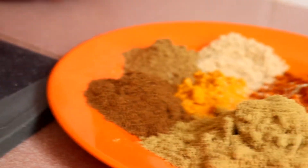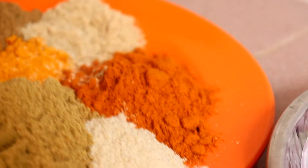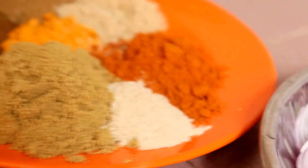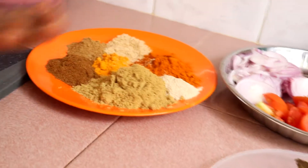serbuk ketumbar, jintan manis, jintan putih, serbuk kaskas, serbuk kunyit, serbuk kari ayam, dan serbuk lada putih. Yang exact amount tu nanti kawan-kawan tengok dekat dalam description box.